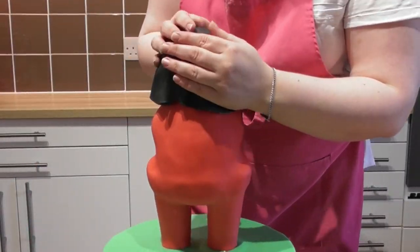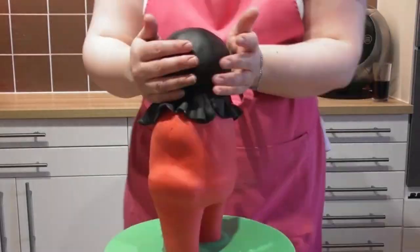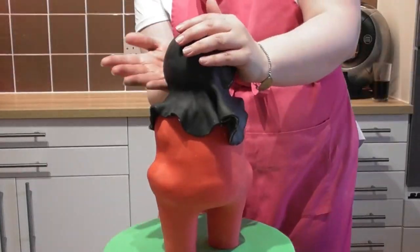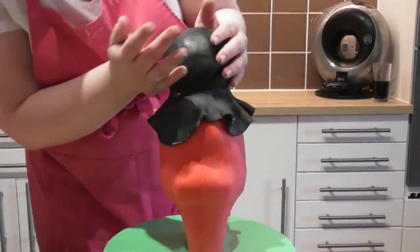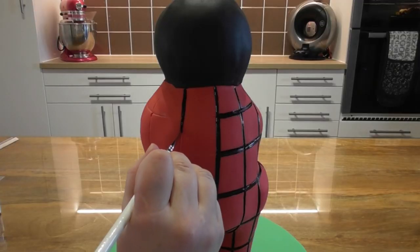Using about 400g of rolled out black fondant — you don't want to roll out too much. Gently drape this over the head and negotiate those pleats and cut off any excess fondant.